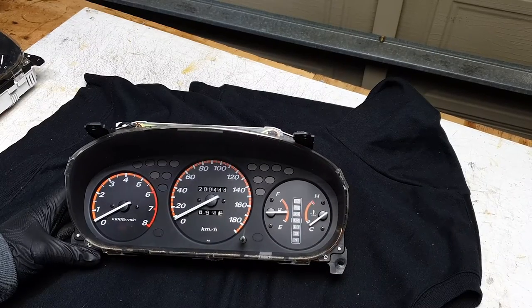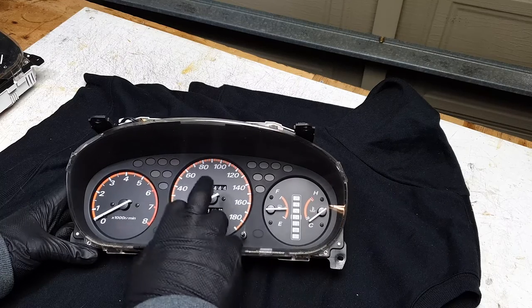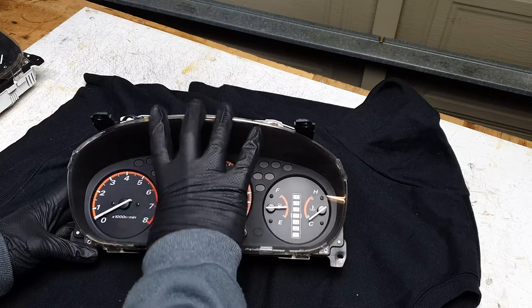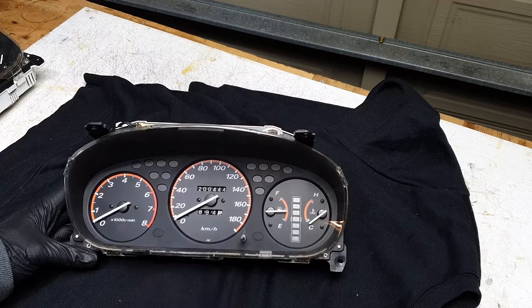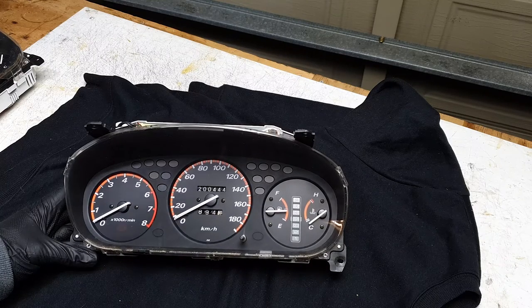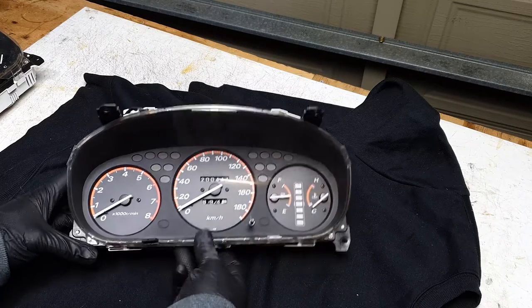So this is the cluster out of the car. Obviously it's automatic. The lens — the actual plastic cover — is nice and clear, so we want to keep that. We want to keep the 200,000 kilometers because that's kind of tied to the chassis. But we want to get rid of the automatic cluster, so we've got options.